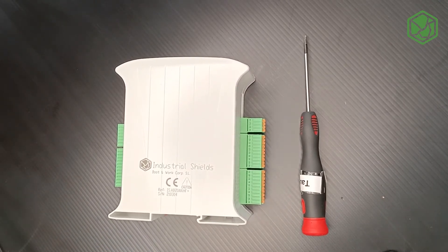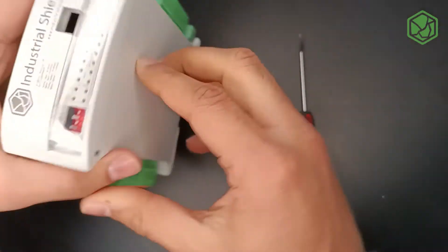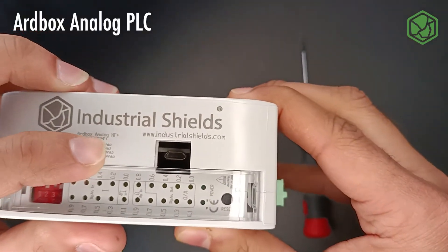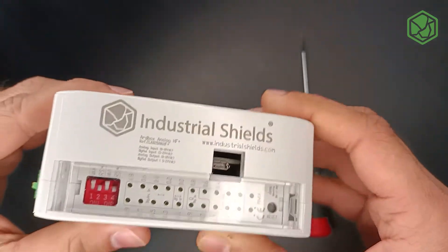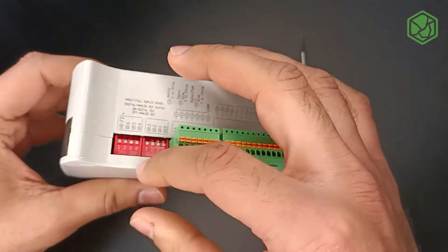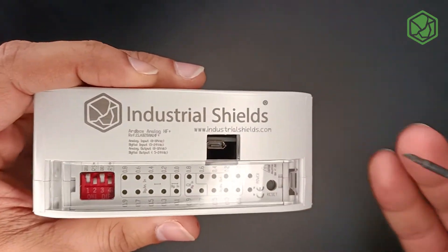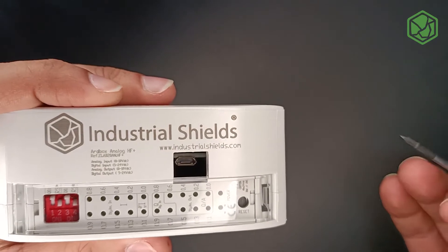Hello everyone and welcome to Industrial Shields' YouTube channel. Today I will be talking about the DIP switches in the Model R box analog PLC. There are three zones as you can see: zone top, zone on the left, and zone on the right — and all of them have DIP switches. I will talk about configuring RS-485 and RS-232 first.